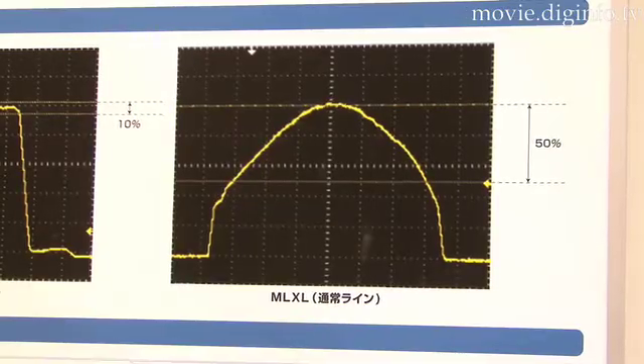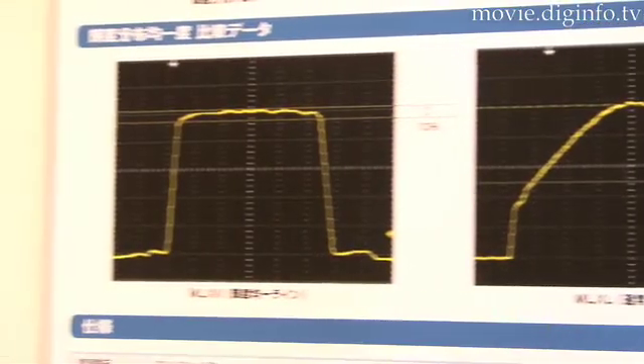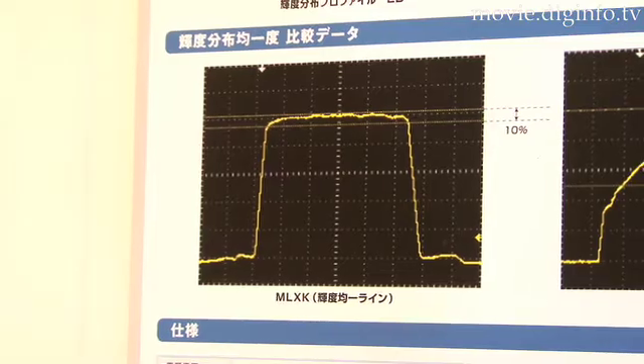KIKO GIKEN's MLXK Semiconductor Laser Light Source is a product that achieves more uniform levels of line light in the center, brightness distribution on both sides, and energy distribution.